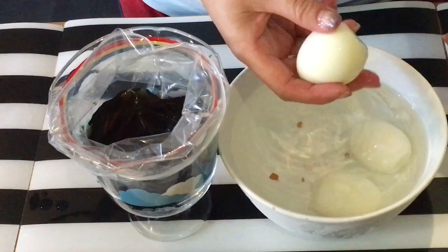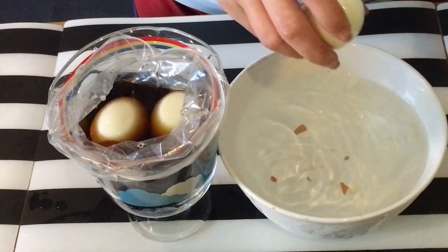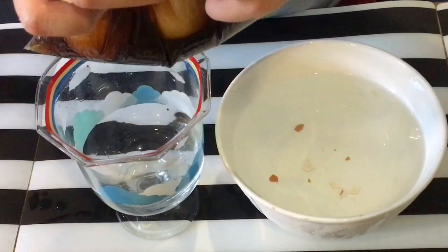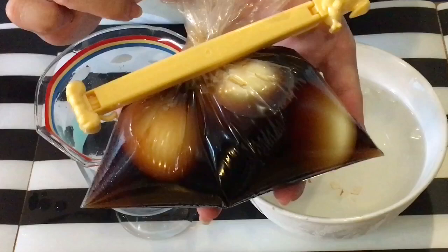Now that the eggs are peeled, just make sure the eggs don't have any shell shards anymore and dump them into the mixture. Once all of them are in the mixture, seal up the plastic bag and put it inside the fridge. If you have a plastic clipper like what we have it'll be easier, if not you can always use a rubber band. Make sure the eggs are all fully submerged, and then keep them in the fridge for at least four hours.